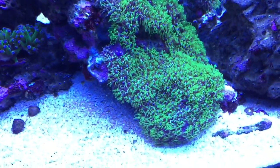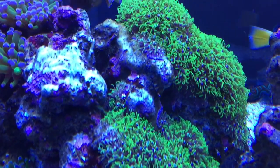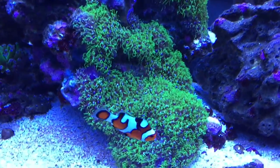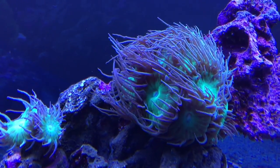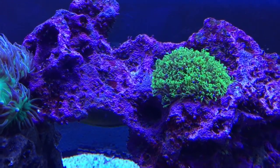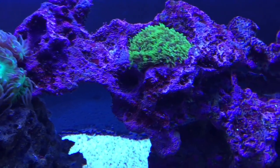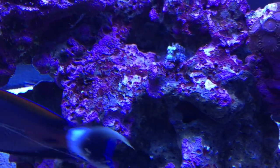Corals are doing good. The star polyps are doing well but they're a little wilted — not outstretched, a little curled. I don't like that. Duncan is doing really good. Star polyp again is a little curled. I rely on the star polyps to let me know what the water quality is like. I haven't checked my nitrates in about a week but they're pretty low. I am still sugar dosing.